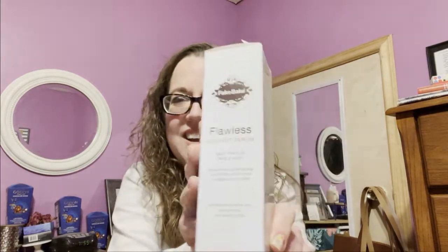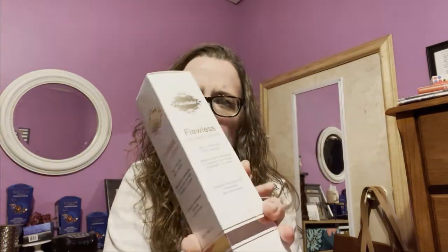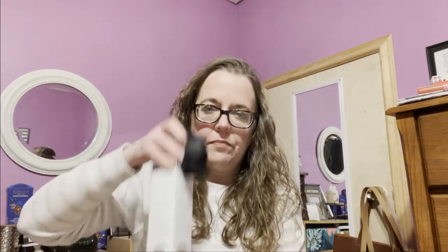My daughter also got a few things in here, so I'm going to start with her stuff just because it's on the top. My daughter's a teenager, just as a heads up for everything that's in here. She got two different sunless tanning products from the sale. This first one is the Flawless Coconut Serum — it's self-tan for face and body. It contains hyaluronic acid, streak-free, easy application. I'm not sure if she's tried this one yet. Apparently there's gloves in here and the bottle looks like that.